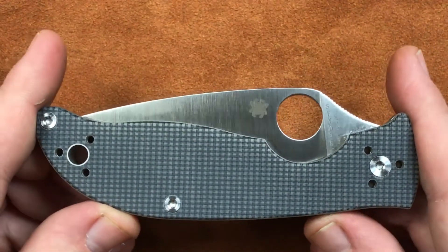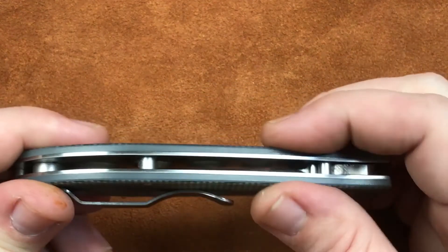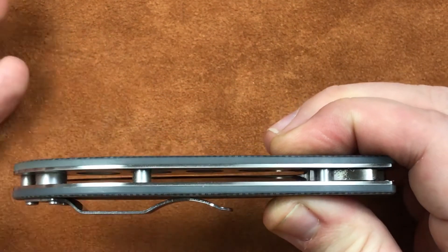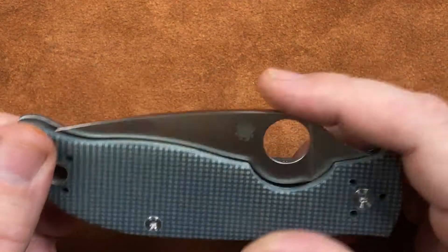As far as dimensions, we've got 4.56 inches long closed, 0.447 thick — so they've made this one pretty skinny, that's kind of nice — and a closed height of 1.57.